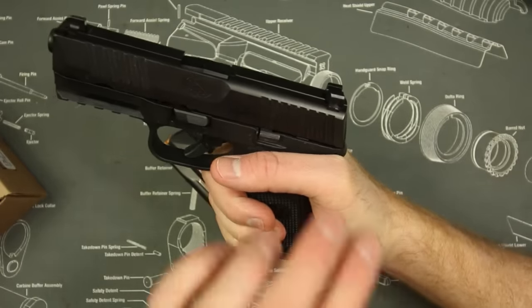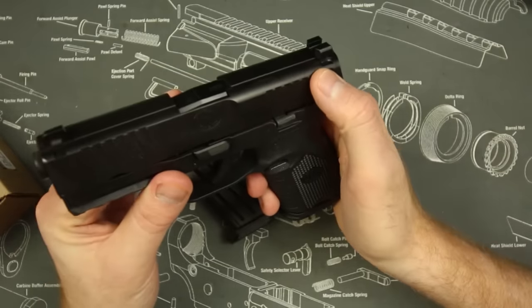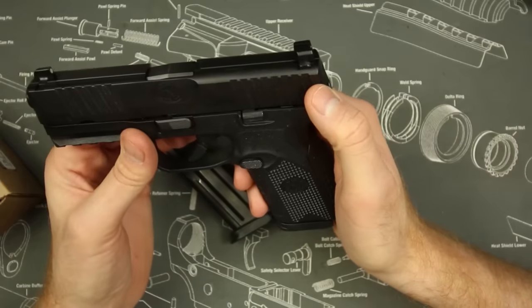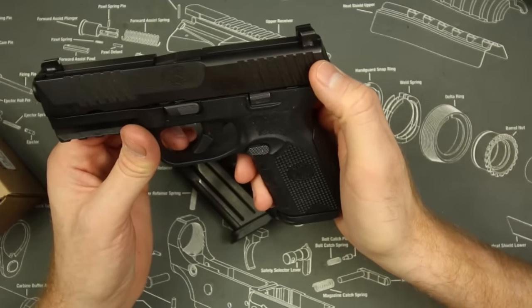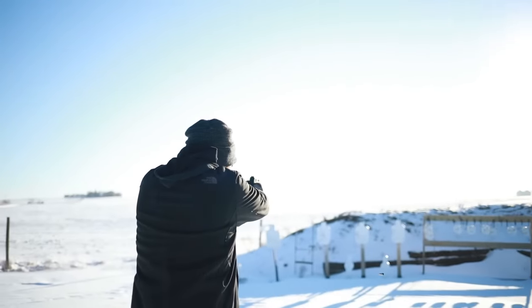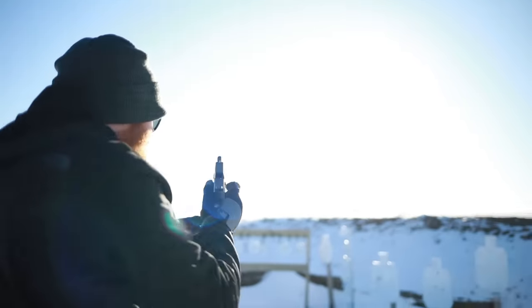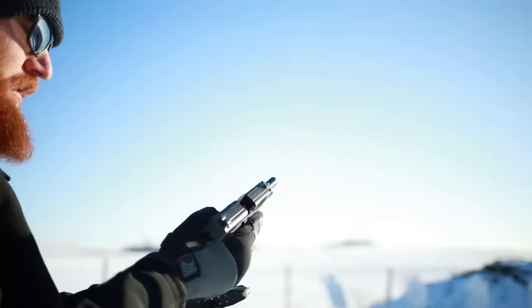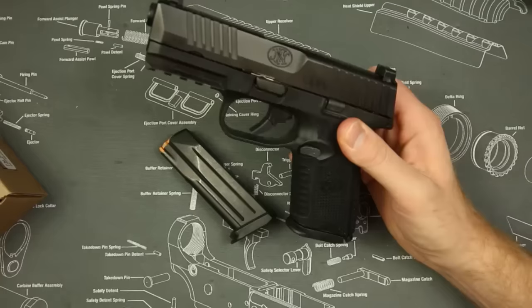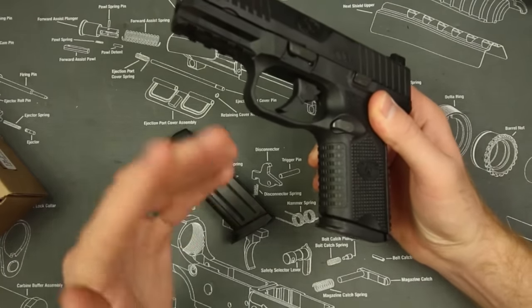It comes with slide serrations and a very uniquely cut slide, with a little cocking serration there as well if you want to use it. The slide is really easy to get a hold of and manipulate in case you have a malfunction — which in my opinion you won't have very many of. Not to mention, with all that to work with, you also have the standard sight you can run off your belt, your boot, or whatever you're going to use it with, so there are many different ways to manipulate this gun.